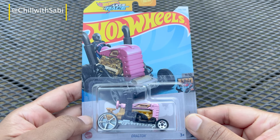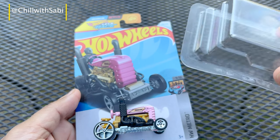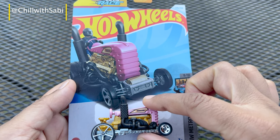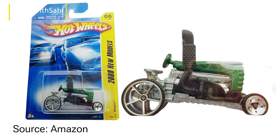Today I use the acetone method to remove the cover without damaging the card, so this way you can secure it. And here is the updated version of the Draktor, which was first seen in 2008. I'll get back to it later.